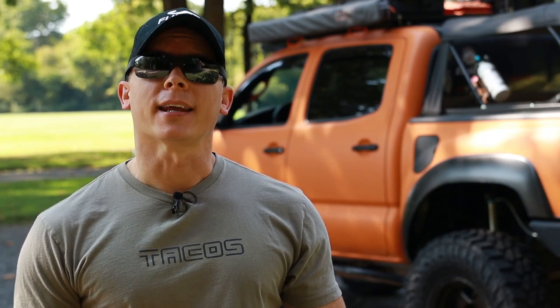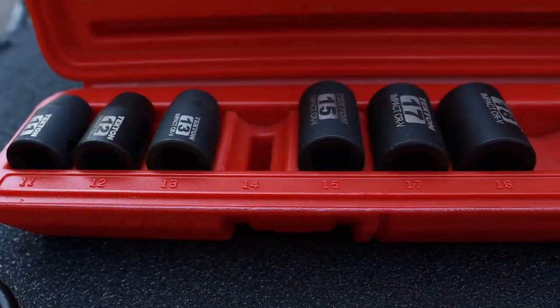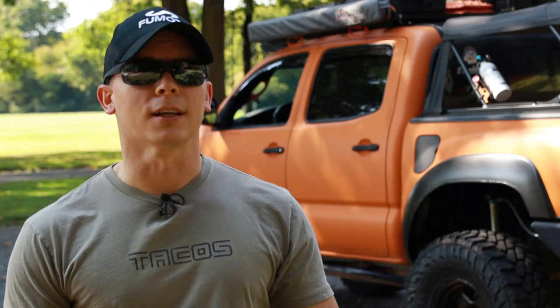Getting close to the end here with one of the most important things — three items that clump together: a basic socket set, some ratcheting wrenches, and a ratchet set, all of which have to do with getting your nuts off. Nuts and bolts are pretty much holding the entire truck together. There's a ton of variety — you can get regular sockets or shallow sockets. I have both. I recently purchased a shallow socket set when doing my transmission drain and refill because the fill plug requires a shallow socket. But up until that point I got away for a few years with just the regular socket set, so if you're just getting one I'd recommend the regular socket set.